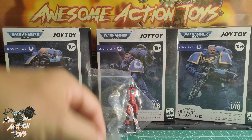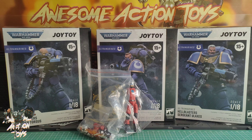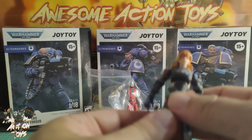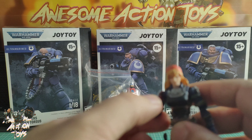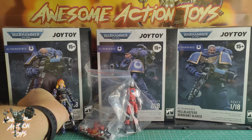Also, Joy Toy sent me replacement joints because my lieutenant Margot Berthier — her arm broke in a review video — but now her arm is as good as new. In fact it's even better because the joint has been replaced, so I'm very happy with that.